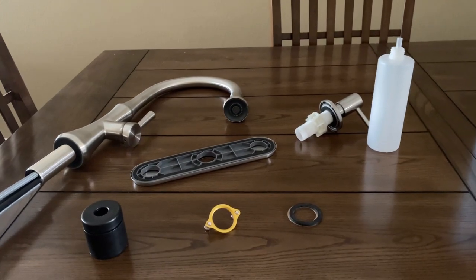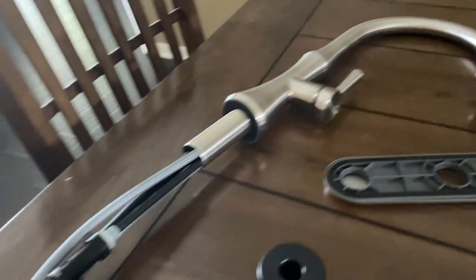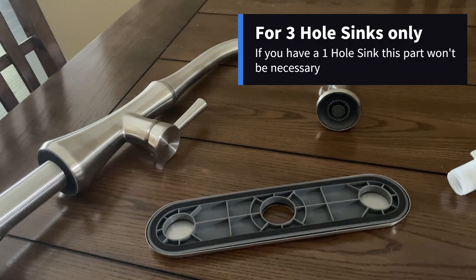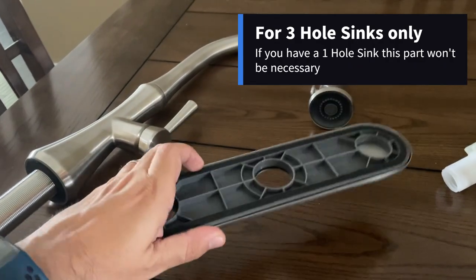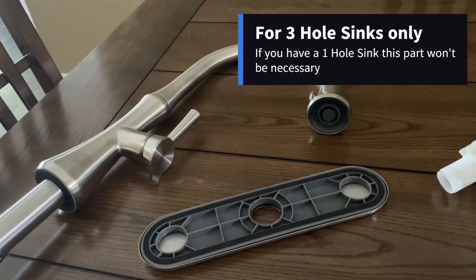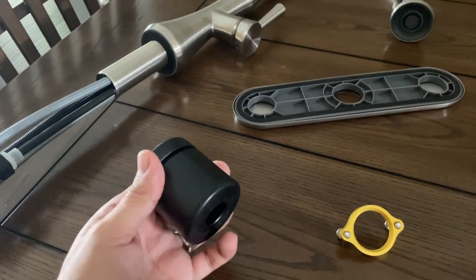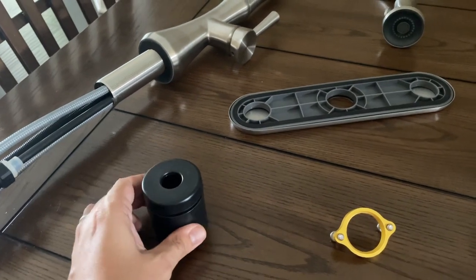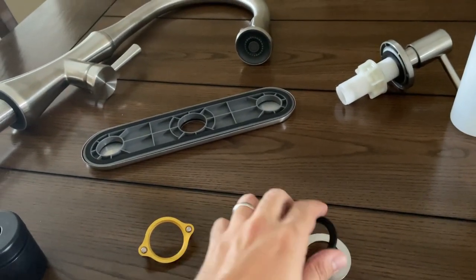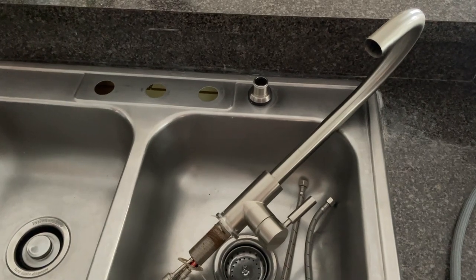These are the materials that we're going to use — there are not many. First, we have this soap dispenser assembly. Next, we have the actual faucet with all hoses pre-installed. If we are installing our faucet in a three-hole sink, we will need this metal plate with a plastic gasket on the back to cover the two holes on the side. Next we have a weight for the extension hose, a retaining ring, a rubber gasket, and the metallic ring.